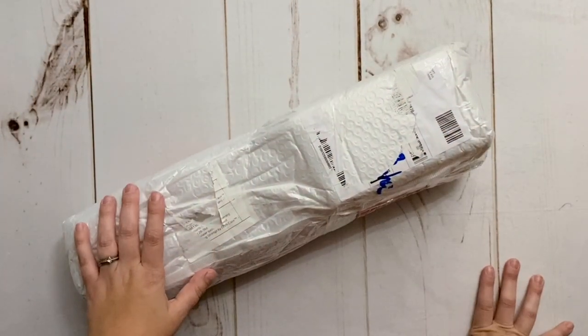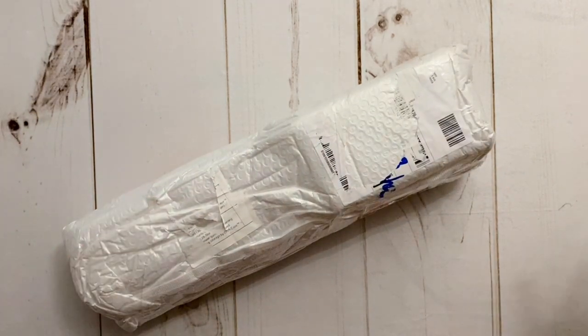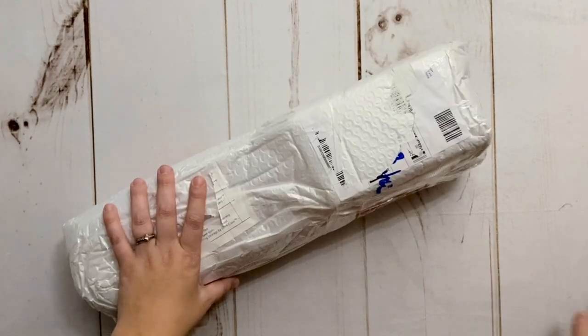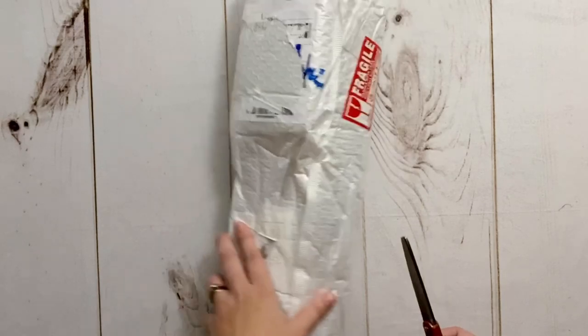Hello, my friends, welcome back to my channel Diamonds and Washi. My name is Katie, and if you are new to my channel, hi, welcome — I hope you'll consider subscribing. And if you're back, of course, welcome back. Today I'm very excited to share an unboxing with you all from the fabulous folks over at Craft Ease.